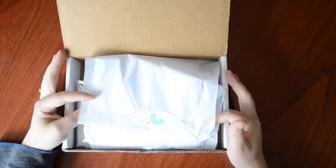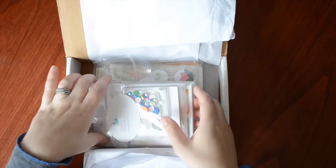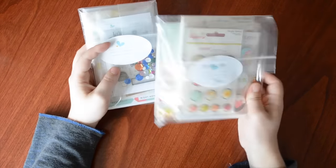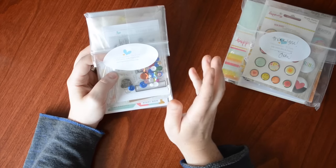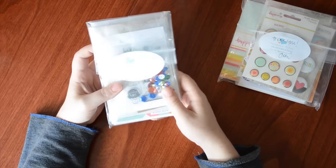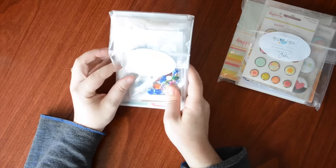Hey everyone, it's Christy here with a really quick share video of my Gossamer Blue kit for July. I received the Life Pages kit and also the Bits and Pieces kit. In the past I've received the add-ons for the Life Pages kit, so I think this is the first time I've received the Bits and Pieces kit, so I'm excited to peek inside. I'll apologize right now for any dog noises or baby crying you may hear.